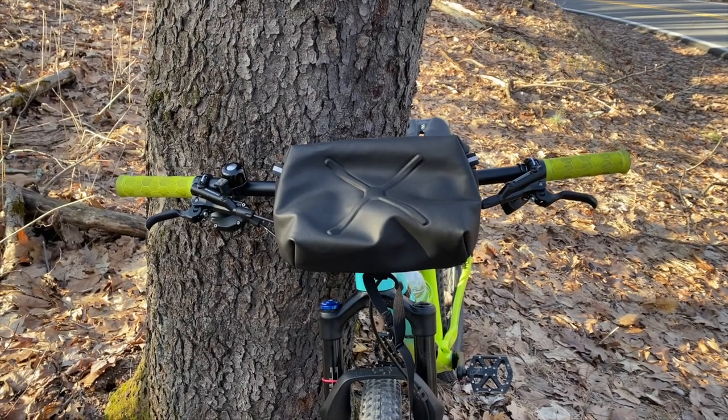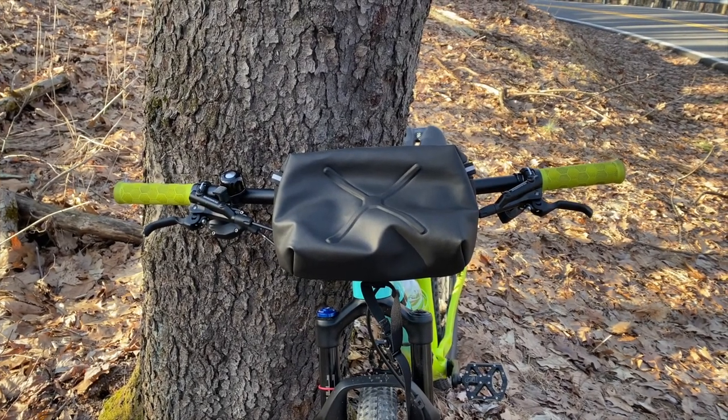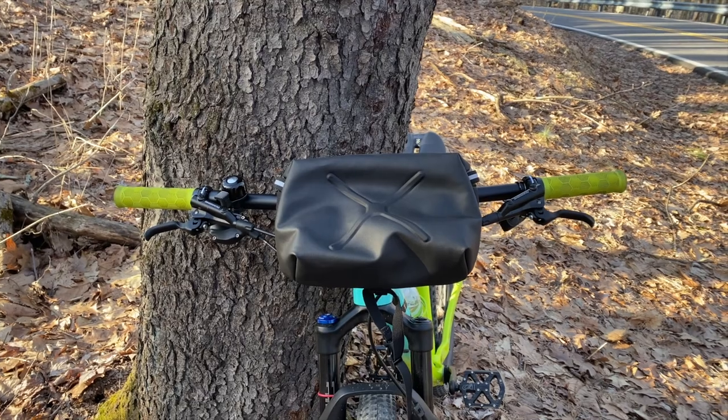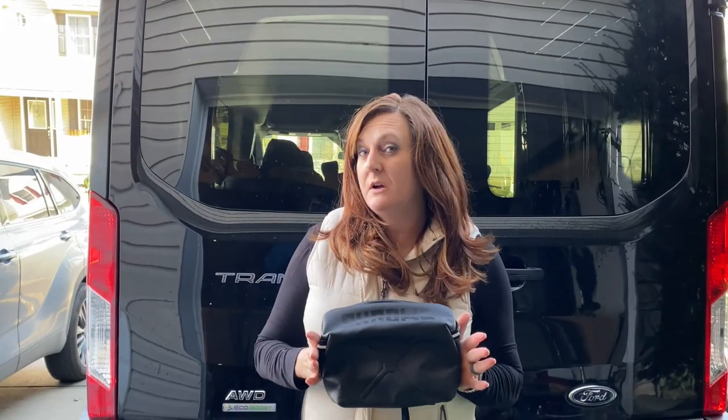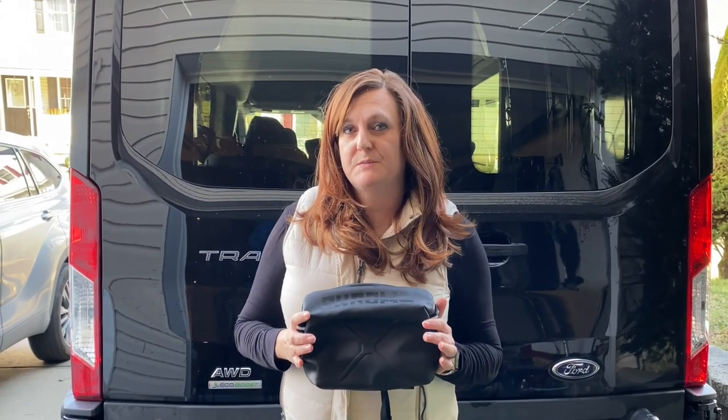Hey everyone, this is Jeri and today I'm going to do a quick review of the Chrome Helix Handlebar Bag. I had a hard time finding a bag for my bike that I felt like was big enough to hold all of my stuff. I came across this one one day and the sizing was perfect.